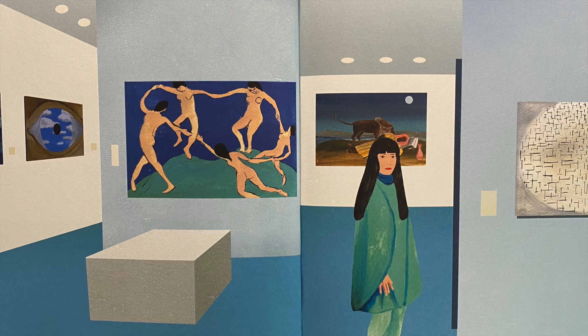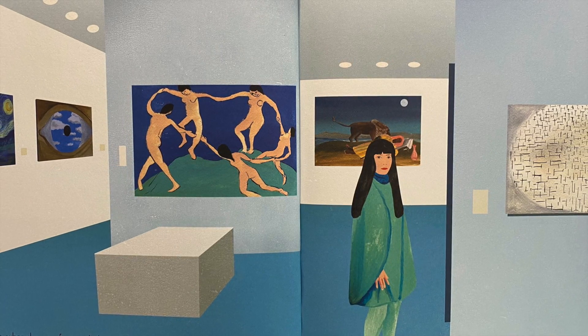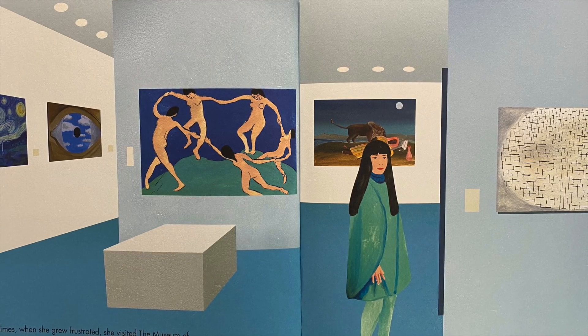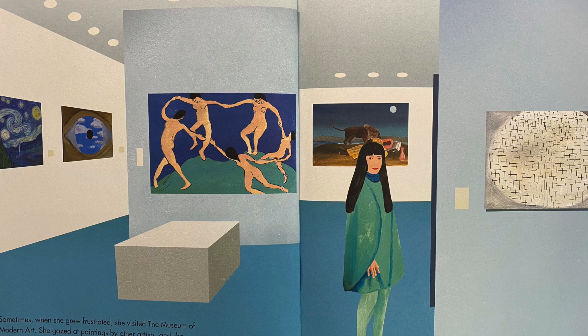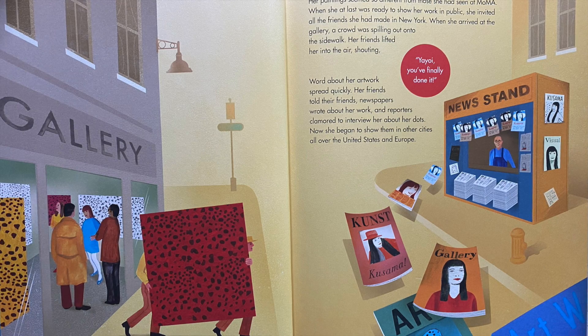Sometimes when she grew frustrated, she visited the Museum of Modern Art. She gazed at paintings by other artists and thought about why and how they were made. She looked at pictures of dancing girls and swirling night skies, trying to solve them as if they were puzzles. Her paintings seemed so different from those she had seen at the MoMA.